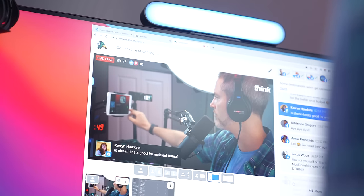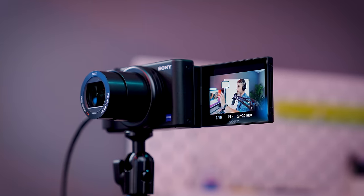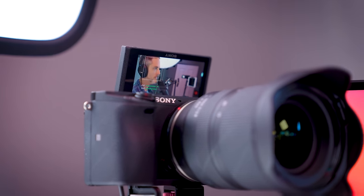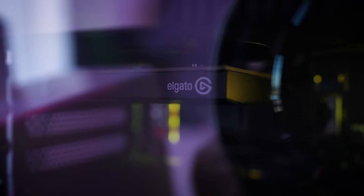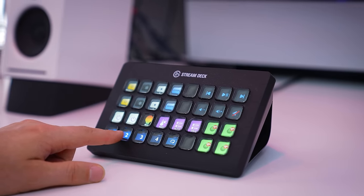As live streaming continues to get more popular, one of the best ways to stand out and really express your creativity is to have multiple camera angles. In this video, I'm going to be showing you how I stream with multiple cameras using an Elgato Cam Link Pro and a Stream Deck to switch between them.